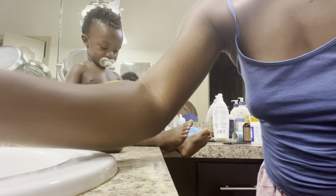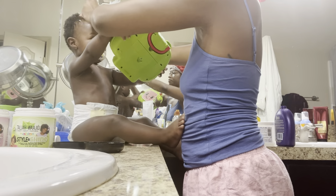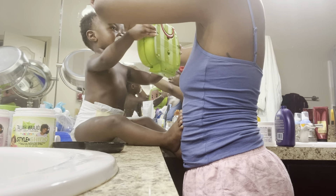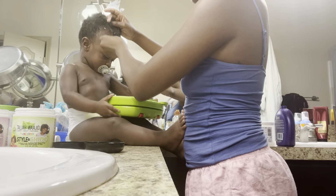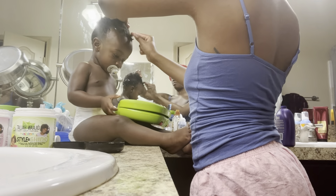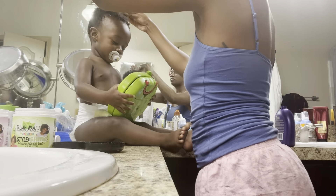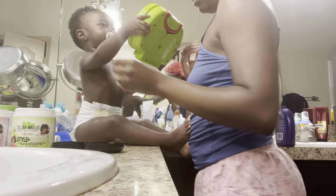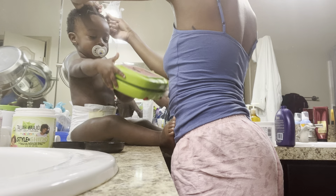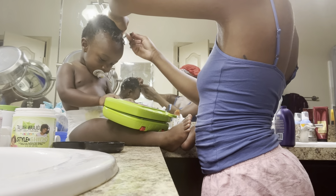I'm gonna do a little more and then let y'all see what I'm really doing. It doesn't matter the size — it's all up to you. I mix it up. I put a lot because I really want this to last for a couple of days, versus the braids which I feel like last a little less.